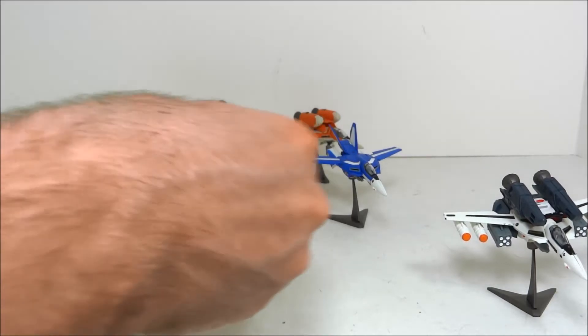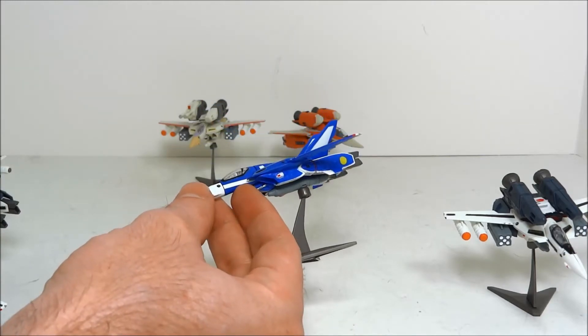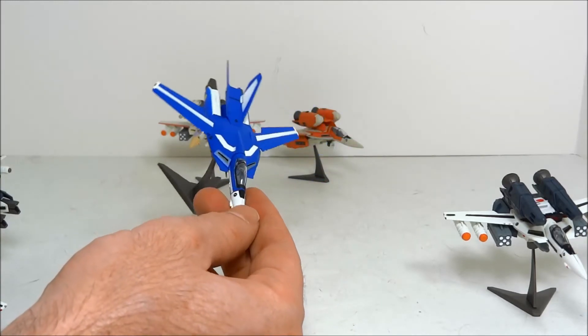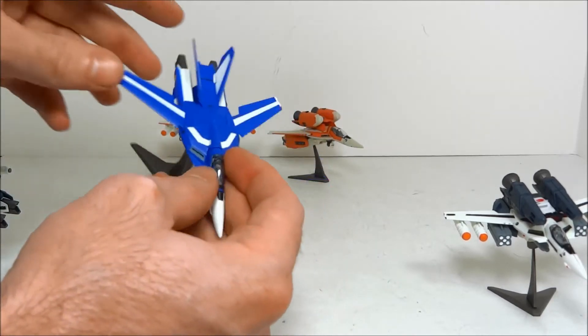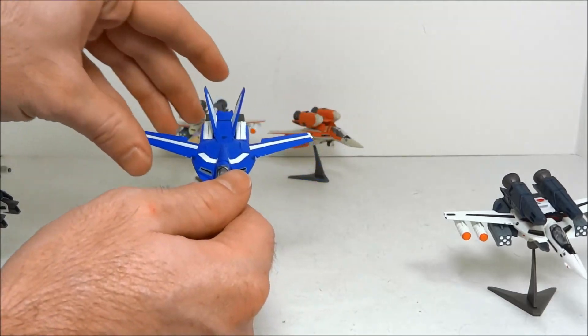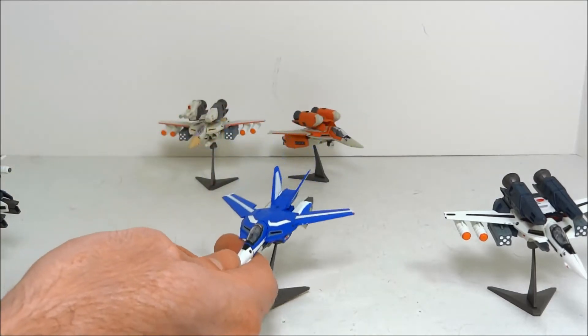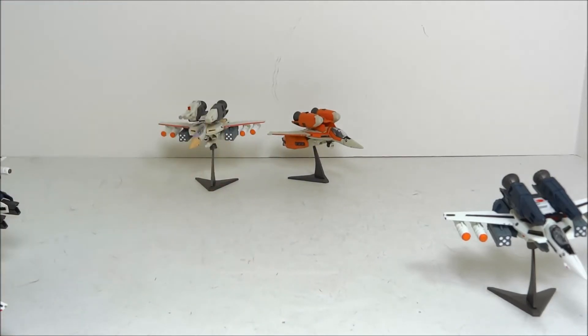You also got VF1J Max Genius, which is a little confusing because the volume one toys have reaction missiles on them, but the volume two VF1J toy has no missiles at all. Max would look a little puny next to his volume one VF1J counterparts — but still, Max is popular.